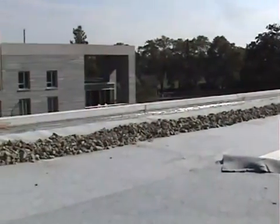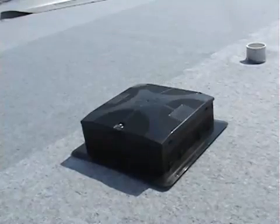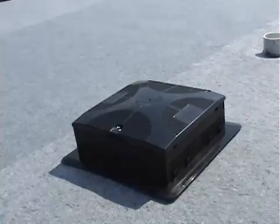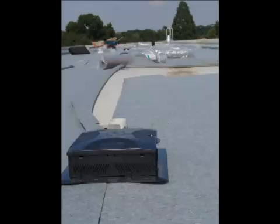The ballast stones also provide a level of protection for the plants and growing media against the wind. On this same layer, plastic drainage boxes and channels are placed over existing roof drains. These drainage boxes and channels protect the drains from being clogged with debris and help maintain a clear path to and around the drains.